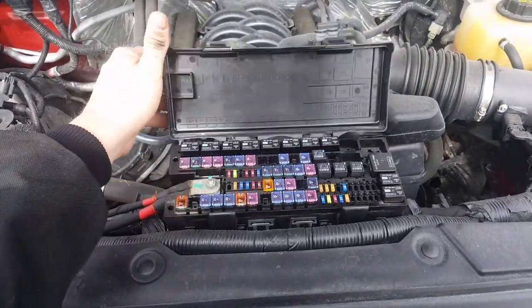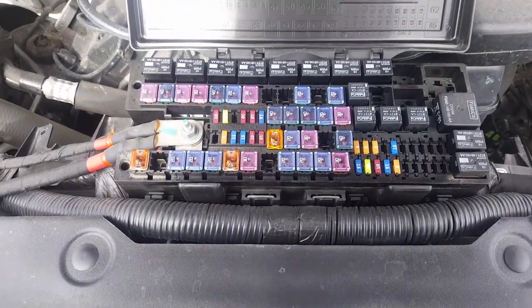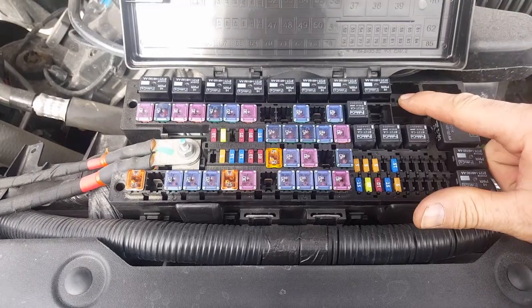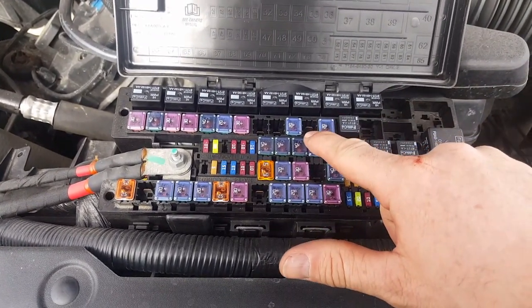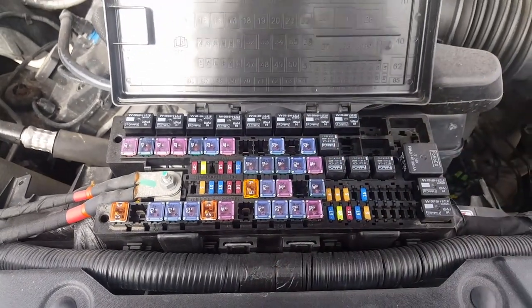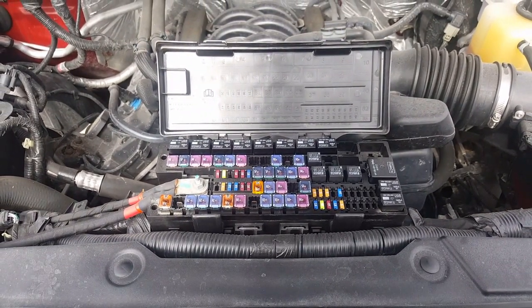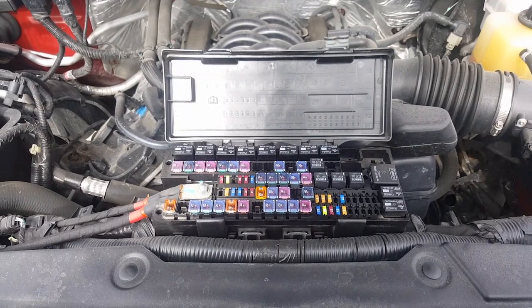Inside the fuse panel in the engine compartment, we're missing some stuff: the relay in the number 9 slot, and also a 30-amp fuse that goes in slot 21. Both of these operate the pin on the 7-way plug at the tail of the truck to light up the dome lights on a cargo trailer, or to charge the battery on a dump trailer.